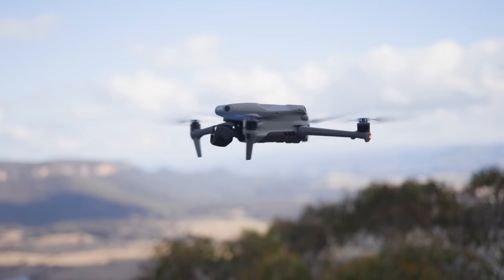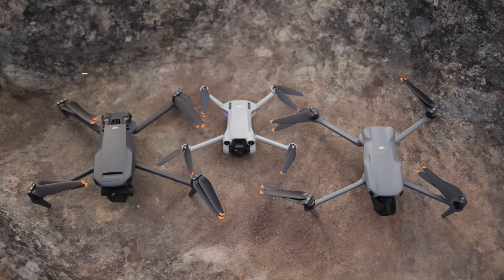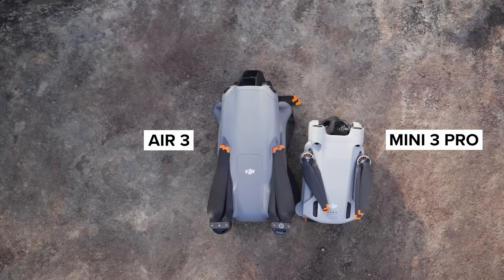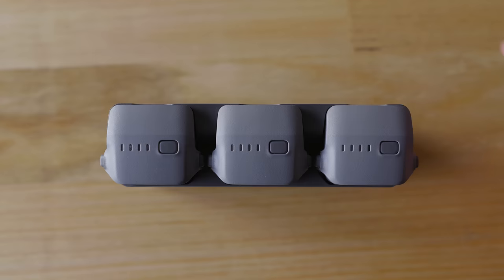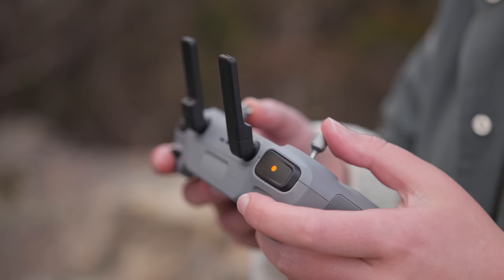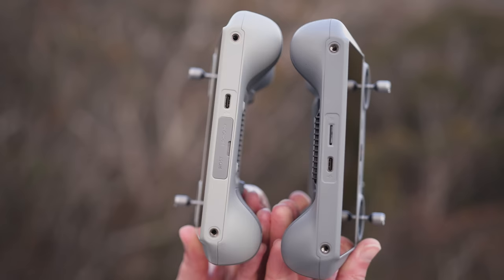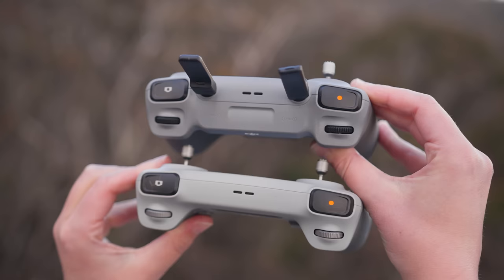The Air 3 has omnidirectional sensors, which is great. It's also a fairly small drone considering its capabilities — slightly smaller than the Mavic 3 and a bit bigger than the Mini 3 Pro. It weighs 724 grams, making it an easy drone to travel with. I'm personally going to be choosing this drone over the other two for my next trip in August. There have also been some subtle changes to the RC — most notably the new antennas — and I noticed the reception and stream quality are higher and more stable than the Mini 3 Pro.